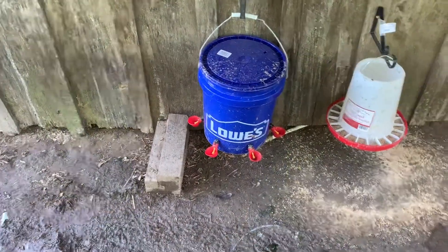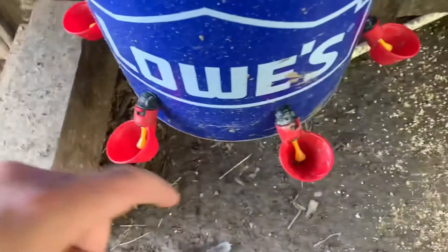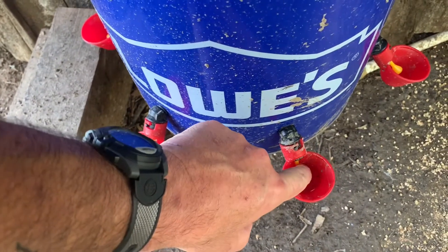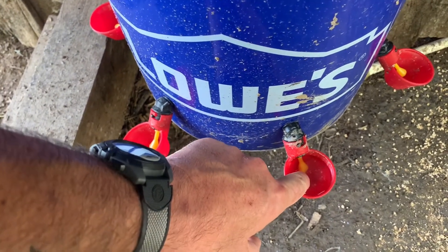So this is the update on our little chicken waterer with the little nipple cups. I don't like them, and the chickens really don't like them, so we're going to replace them. This is the one we installed — these are from Tractor Supply — and the chickens just won't hit this to fill the water up.